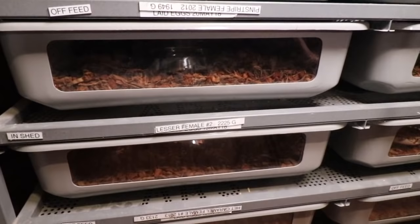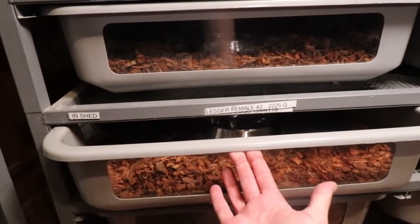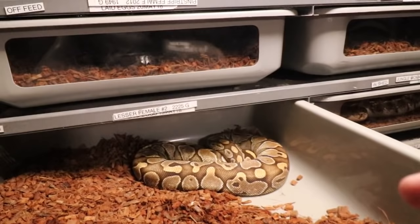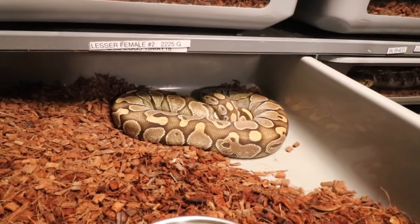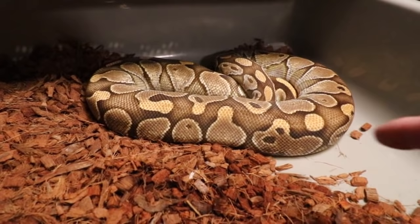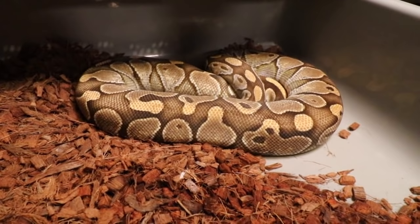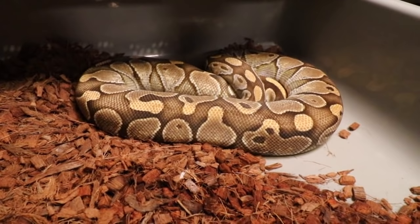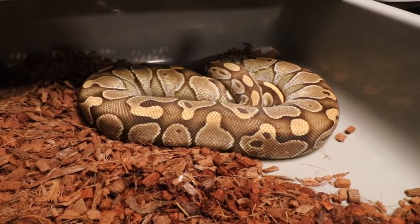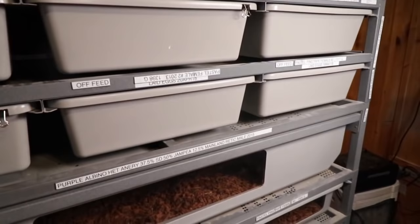Here's another ball python that actually bit me last week — I was bleeding all over the place. I was just opening the tub like this and she came flying out and bit my finger. That was an extreme feeding response. When you open these tubs, you really have to watch for feeding responses — they can think your hand is a rat and come out and grab you. Also, if a snake has just eaten, give it at least 48 hours to digest before picking it up.